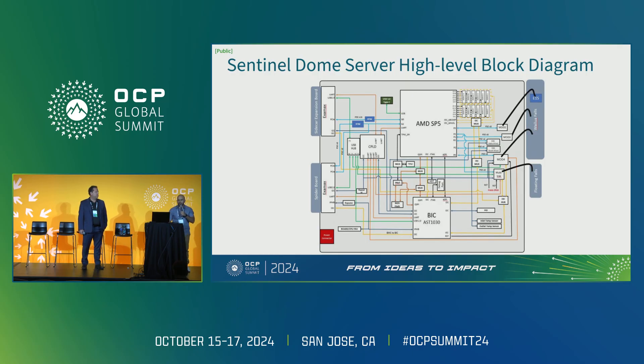Here we have a high-level block diagram of SentinelDome. The server architecture consists of one BIC used for server management — essentially an extension of the BMC — and one CPLD for GPIO management, control, and sequencing. SentinelDome consists of 12 DDR5 DIMMs, each having I3C connectivity to the CPU and BIC through a MUX network. From the BIC, we also have I3C going to the BMC, an I3C bus going to the BICs on the expansion boards for sensor detection, and an I3C going to the CPU as our APML bus for out-of-band telemetry and management.